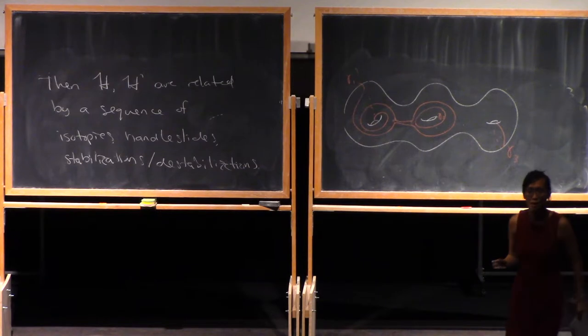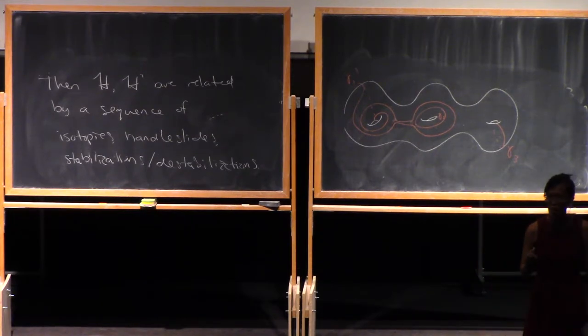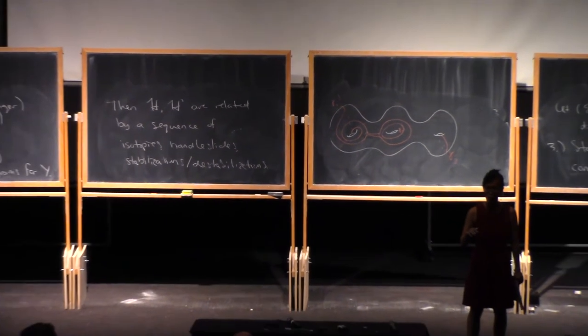It seems like another way of thinking about this is that you have two standard handlebodies. Yes, that is true. I'm confused about what you mean by alpha going to — I have two systems that occur as alpha. I'm not sure if that determines the isotopy class. You don't want to take the alpha curves to the beta curves because the alpha curves bound disks on one side and the beta curves bound disks on the other side. If you take the alpha curves to the beta curves, I think you're just going to always get a connect sum of S1 cross S2s.